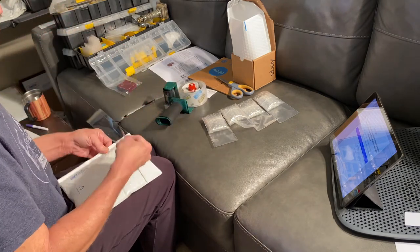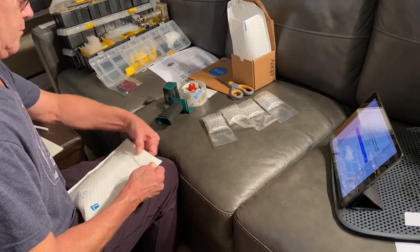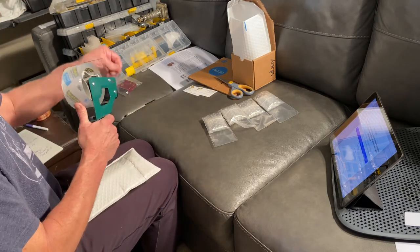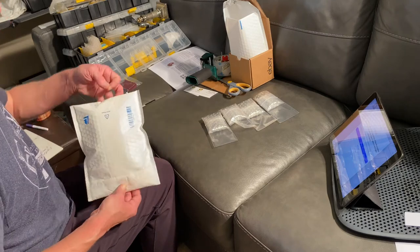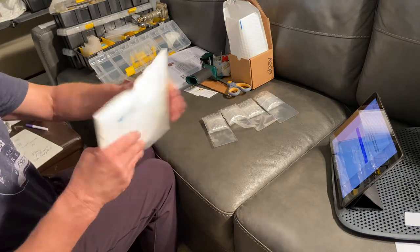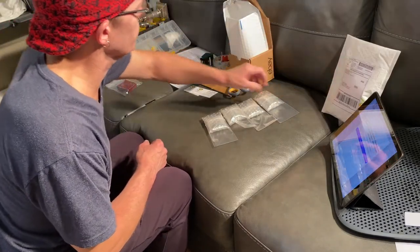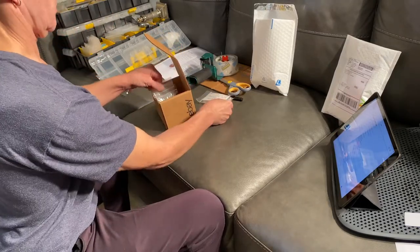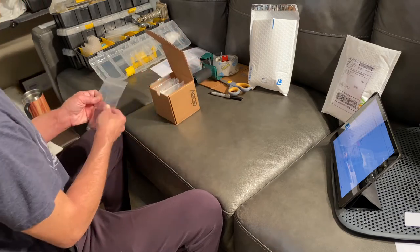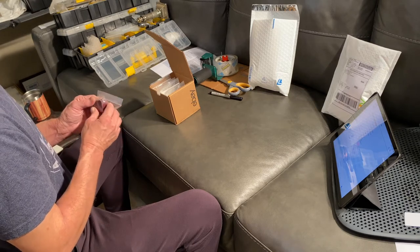I hear all kinds of horror stories about mailing lighters over in Europe — the Royal Mail and other services, especially in Great Britain. I believe they confiscate them, looking at them all as fire-makers not worth the trouble. But we're not mailing anything like that here — just lighters that don't have fuel in them. They would spark, but that is no danger in the mail without the fuel.